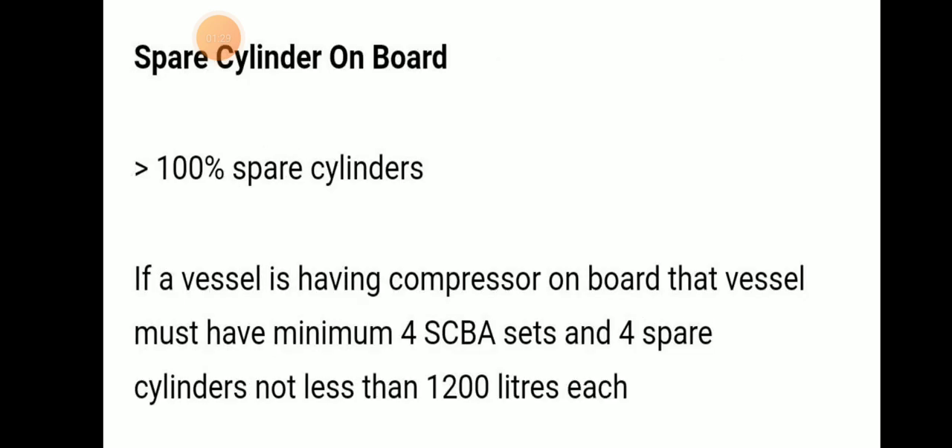Regarding spare cylinders on board: 100% spare cylinder means if a vessel has a compressor on board, that vessel must have a minimum of four SCBA sets and four spare cylinders of not less than 1200 liters each.